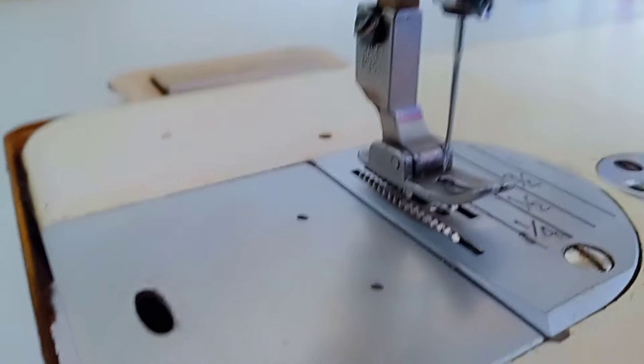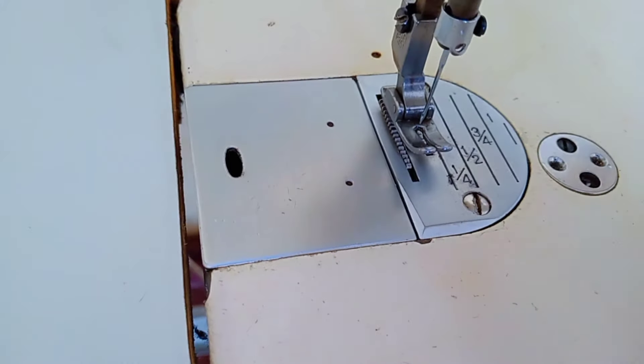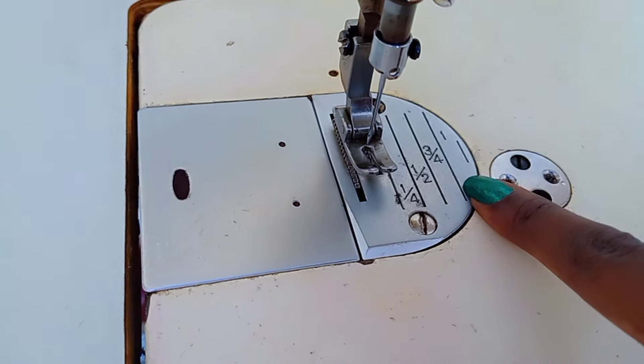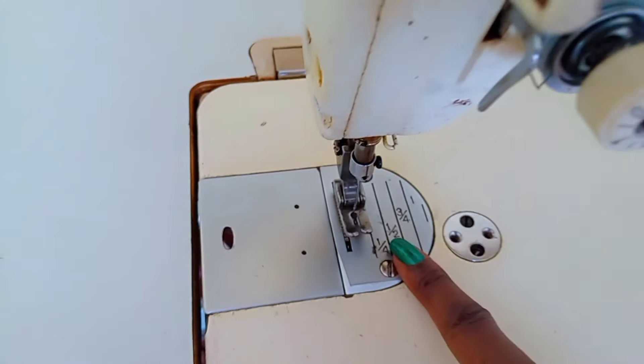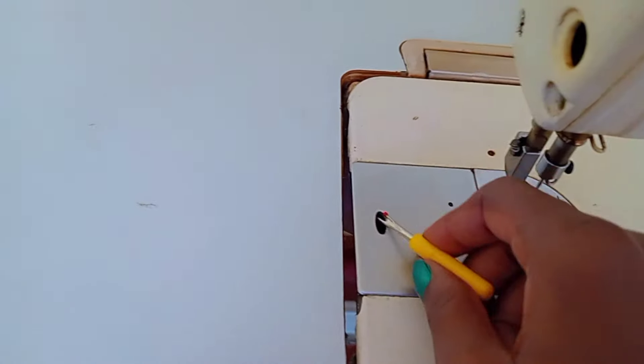This is called a slide plate — it is a movable rectangular plate that houses the bobbin case. And this is the throat plate, which is used to cover the feed dogs and bobbin casing.